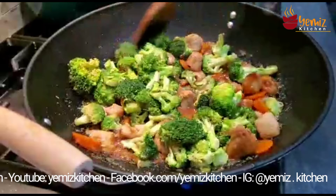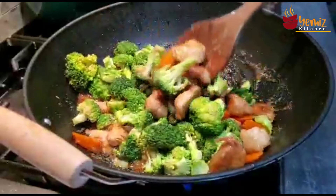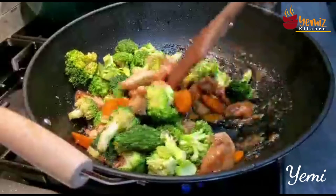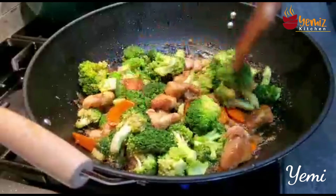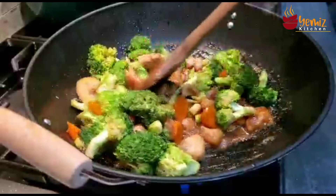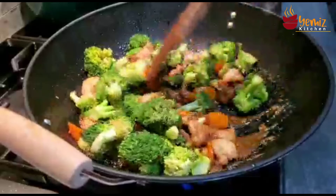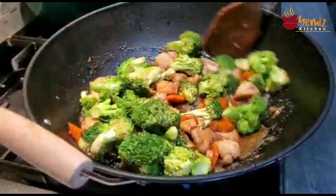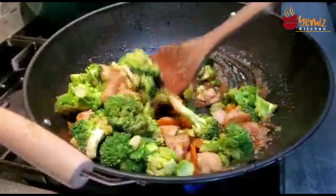I'm going to serve this with my rice. I'm done with this — this is my chicken broccoli and that is how you do your chicken broccoli. We are never going to buy chicken broccoli outside anymore. This is better than the one outside. Let's go — we are going to serve it in the kitchen.